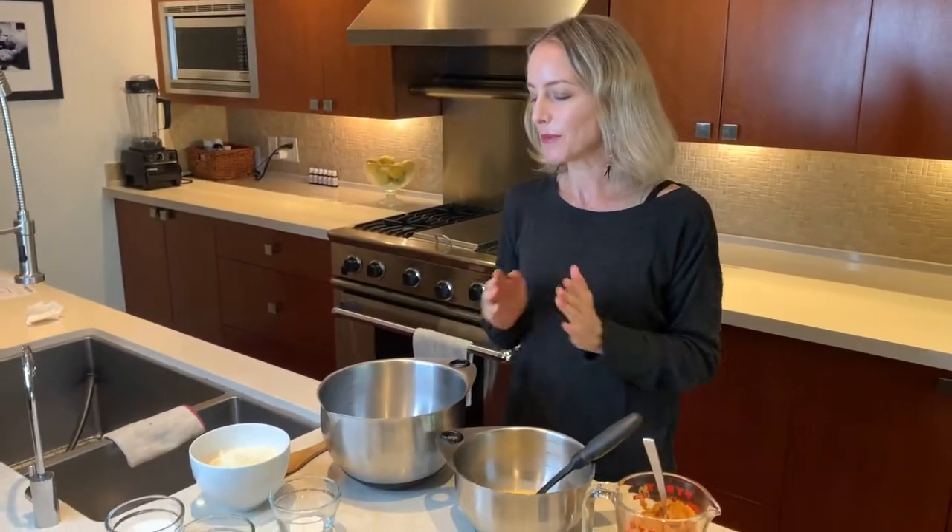First of all, be sure to like and subscribe. If you have any questions at all, pop them in the comments section below. Now let's get started with the dry ingredients for our pumpkin bread.